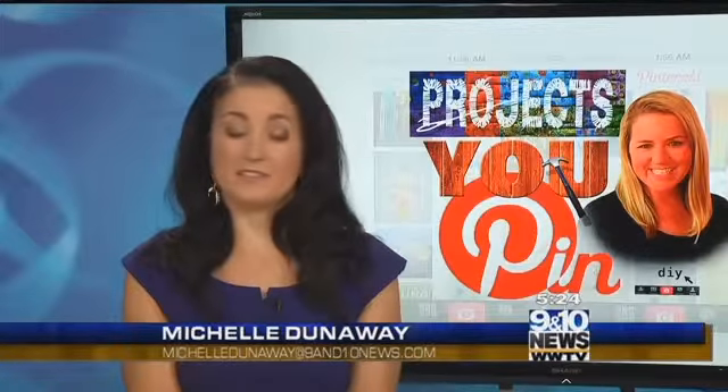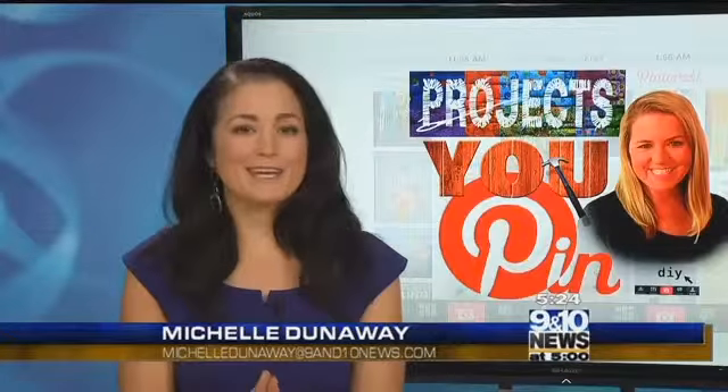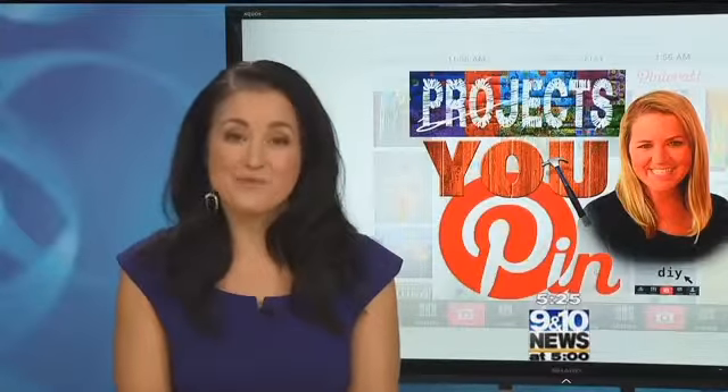I haven't met a dog yet that doesn't love treats, but they aren't always healthy for your pup, and they can certainly get expensive. So why not make your own? 9 and 10's Caitlin Franks and photojournalist Jacob Johnson follow a popular recipe for tonight's Projects You Pin.